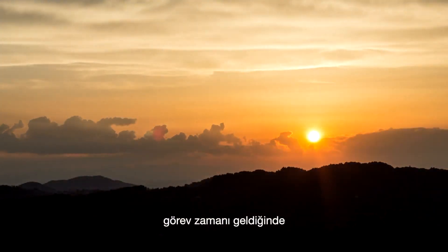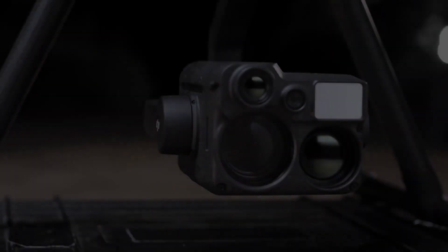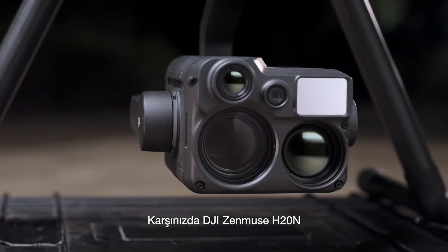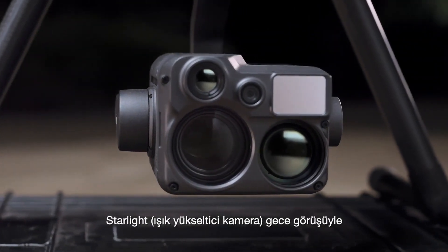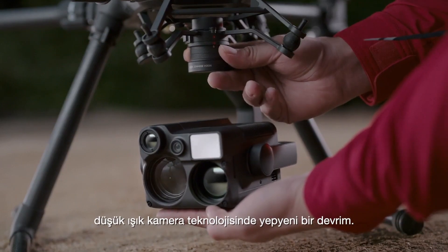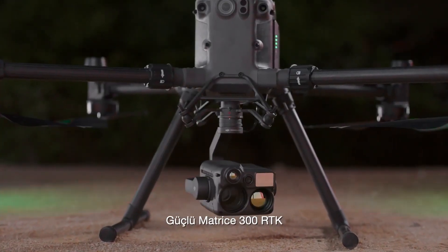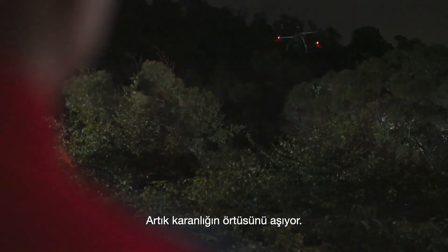As the sun goes down and duty calls, the power of vision becomes invaluable. Introducing the DJI Zenmuse H20N, a starlight night vision payload. It brings revolutionary low-light camera technology to raise the powerful Matrice 300 RTK beyond even the cover of darkness.